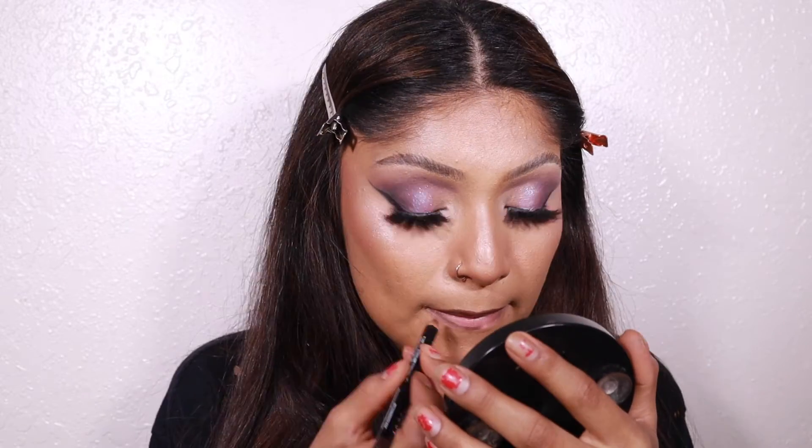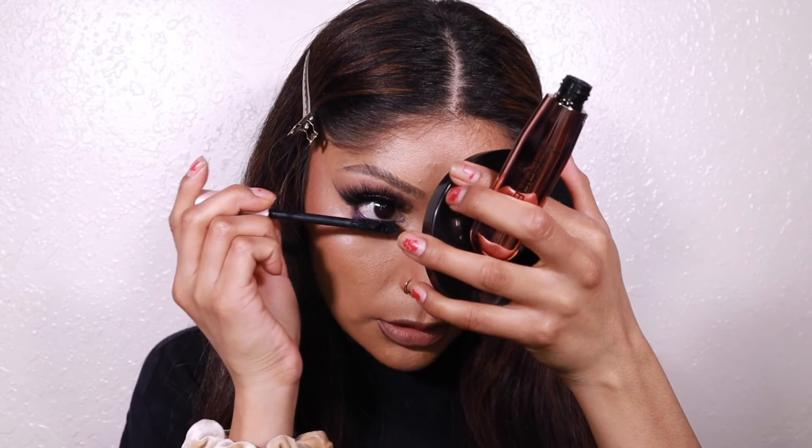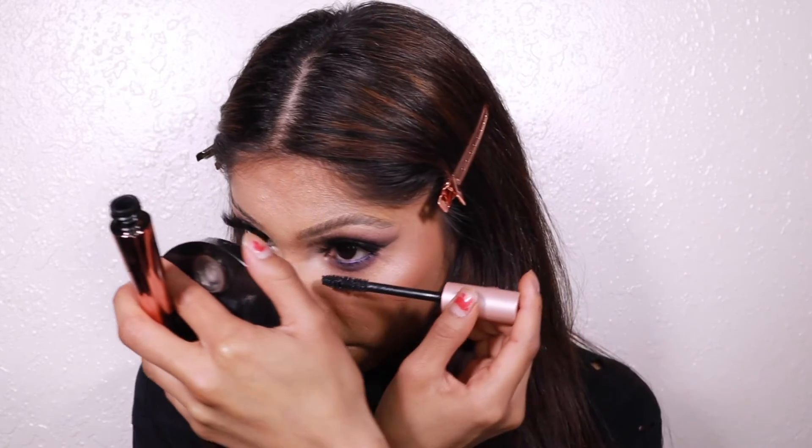That's it for the eyes. For lips we're doing a nude lip today — using the NYX Espresso lip liner, then the Maybelline Super Stay Matte Ink in the shade Driver, applied to the center of the top and bottom lip and blended out with a finger. Almost forgot the bottom lashes, so now applying the Air Volume mascara to the bottom lash.